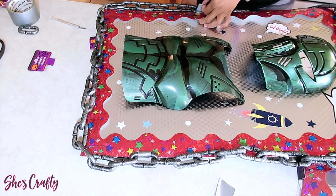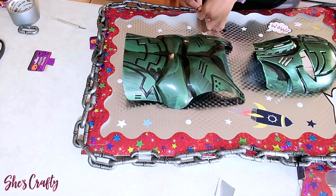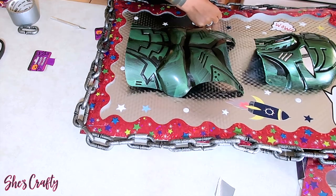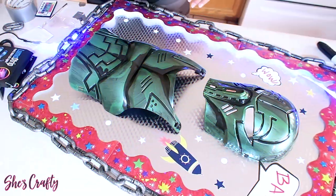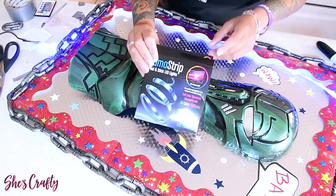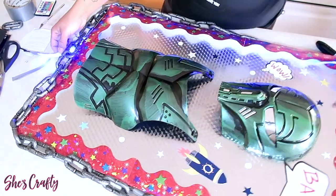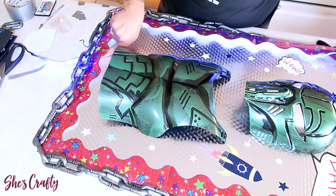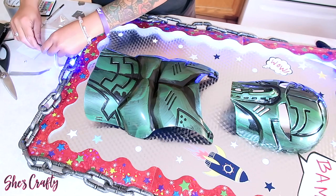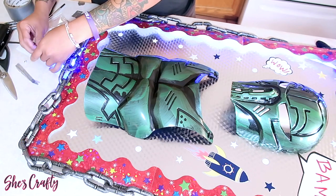I'm lifting the red trimming so that the tape can sit in between the trimming and the board. I then went ahead and purchased some LED strip lights from Walmart — the six-and-a-half-foot LED strip lights that plug into the wall. They are self-adhesive, but I decided to also tape them with duct tape. These LED strip lights sit behind the red trim border.